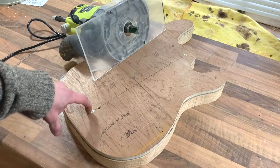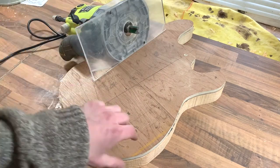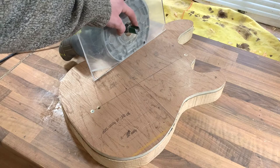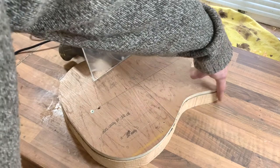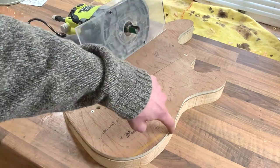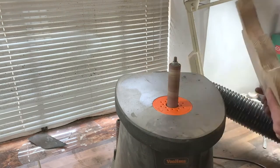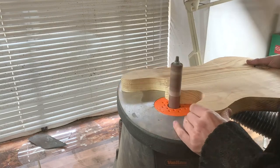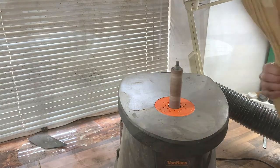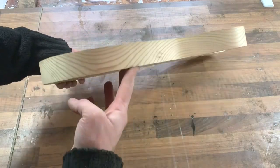That's the body cut out now, and I've attached my template with a couple of screws — one here which is going to be under the bridge, and one up here which is in the neck pocket and will be cut away when I mill that. I stayed about two or three millimeters away when cutting with the bandsaw, then routed with a three-quarter bit, bearing riding against the template from the top, and flipped the body to use a different bit from the other side. Then to clean up the edges I followed it up with the spindle sander, and now it's nice clean edges.